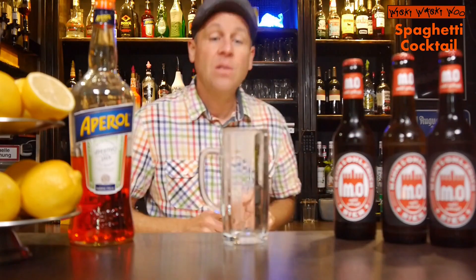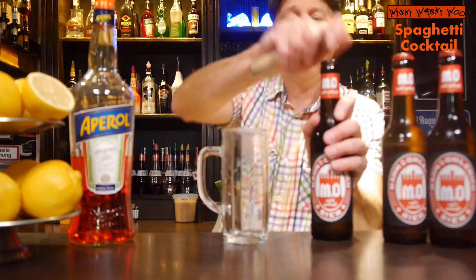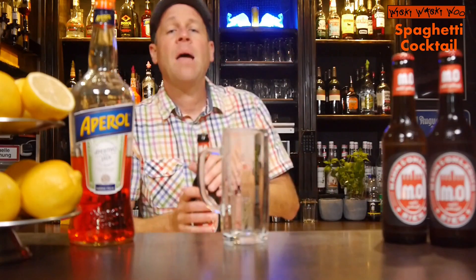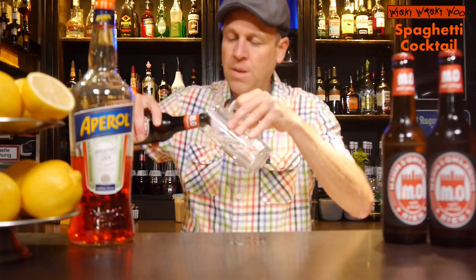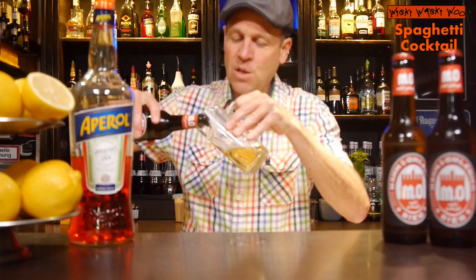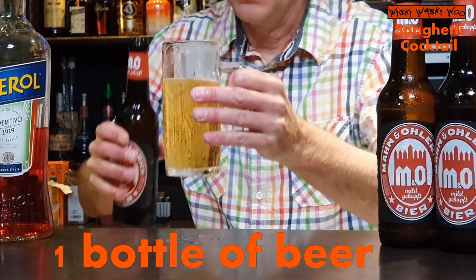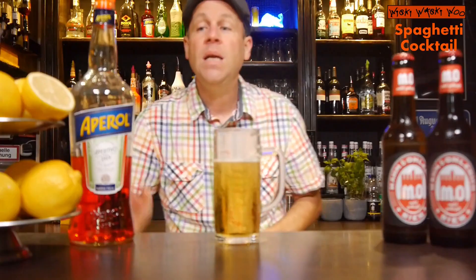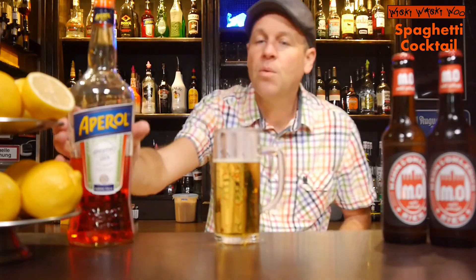For that I need my ice-cold beer glass and I take a beer. Take the beer you like most, but I prefer a light beer. And then we fill our glass with beer — we fill the ice-cold glass with ice-cold beer. But not too much, because we need Abaroll — 30 milliliters of Abaroll.